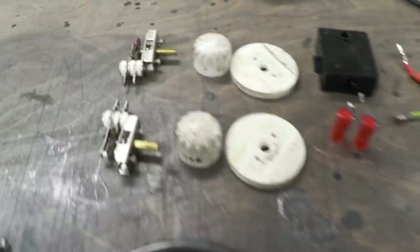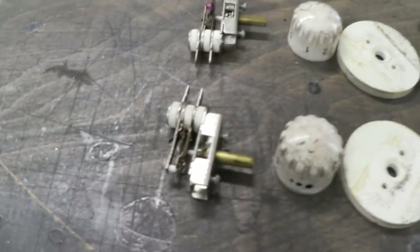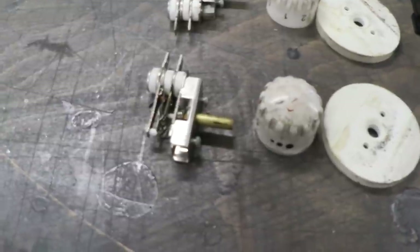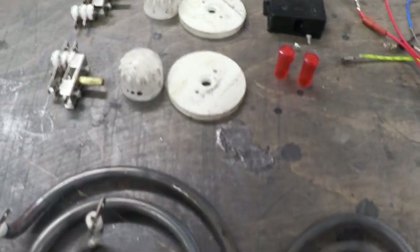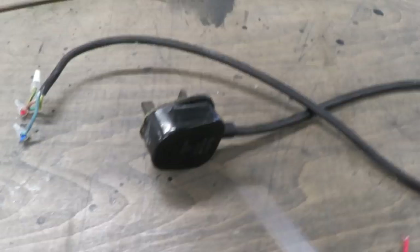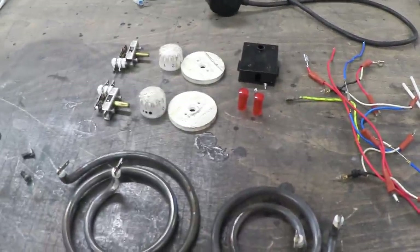We've also got two rather nice bimetallic strip analogue heat controllers. Remember we're going for analogue because we don't really need that much control — if you want more control then obviously you're going to have to buy yourself a PID controller. But this is a bit of scrap I have lying around and I want to repurpose it. There are the knobs, those are neon lights, the case, the live cable with its rubber and heat insulation, and a whole load of heat-insulated wires. So we now have everything we need to make the internals of our desoldering bath.